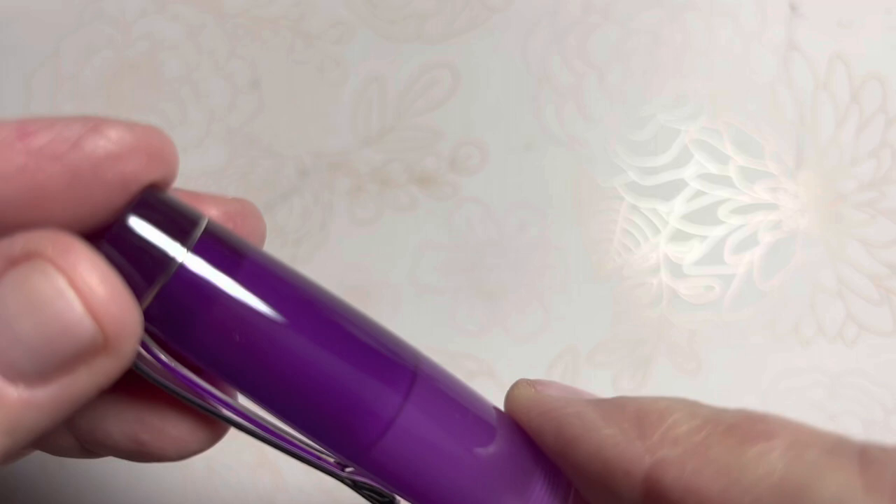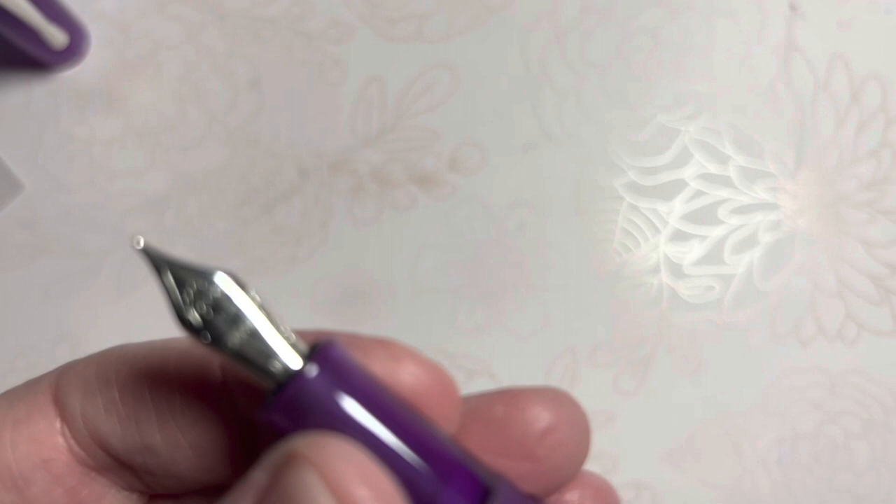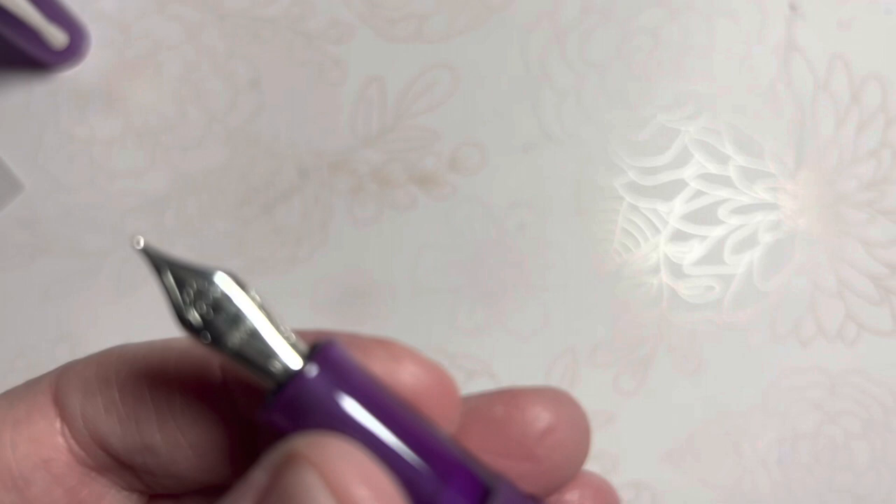I love the translucency of this. Let's look at our nib, which looks like a number five. It does say Opus 88 on the nib.